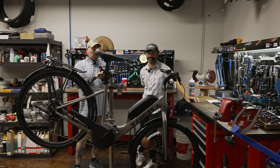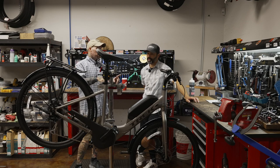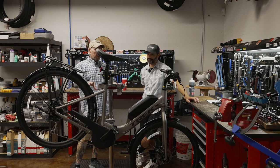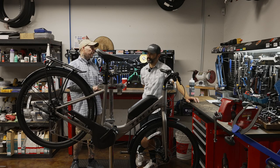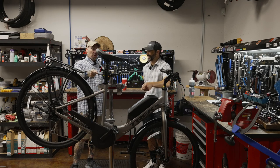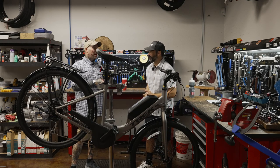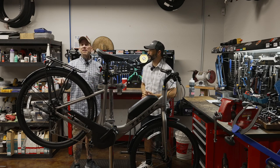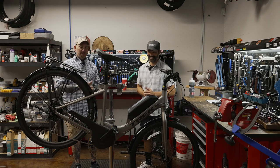All right, let's run down the list. Verve 2+ pedal-assist, $2,800, 20 miles an hour. How many do you have in stock here and what's the lead time? I have this one in stock. Lead times are getting better — let's say three to six months. We were lucky to get this one.